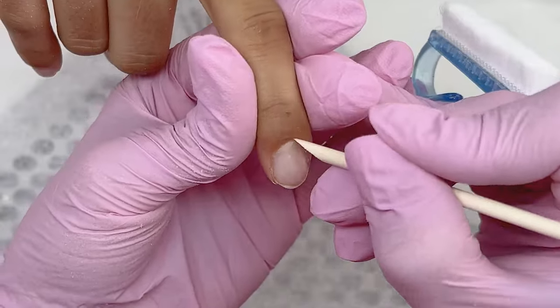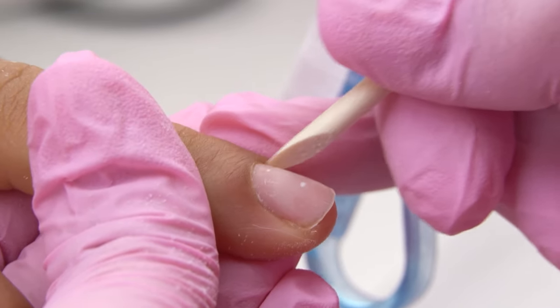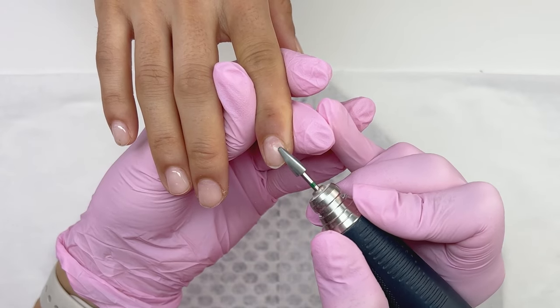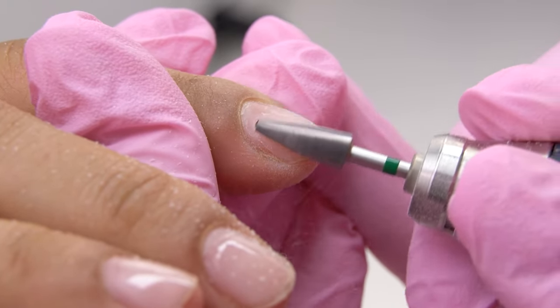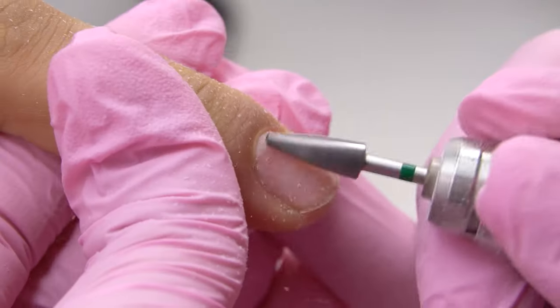Lifting up the nail scales with a file and then using some adhesive products. First, lift up the cuticle with an orange stick and do an e-file manicure. To remove the coating, I will be using a green carbide drill bit. The coating is thin, so I don't push too hard and move from right to left. I keep a thin layer left to touch it up with the file.